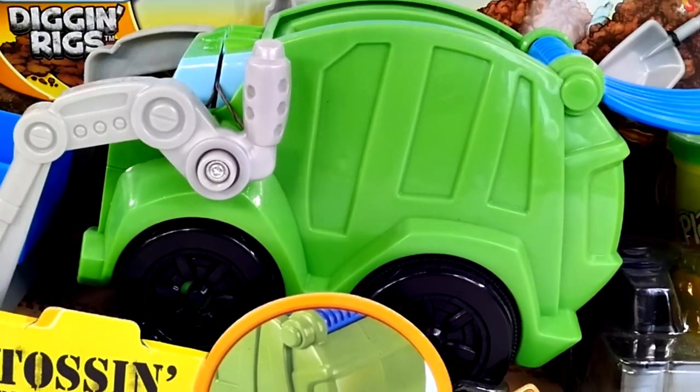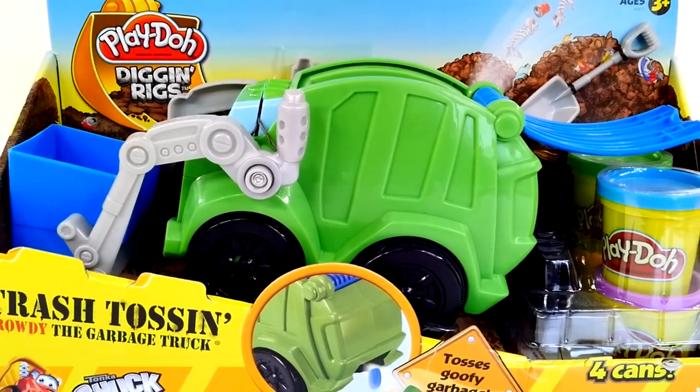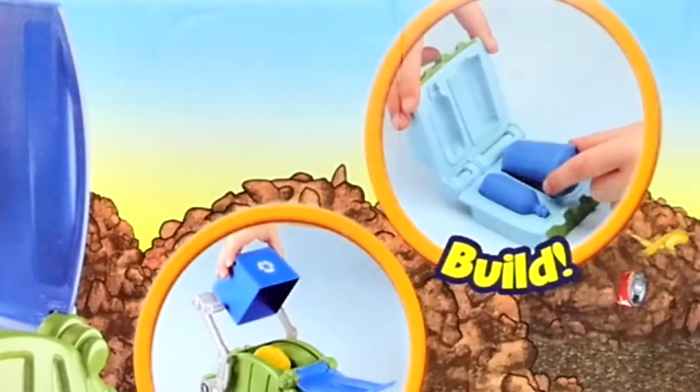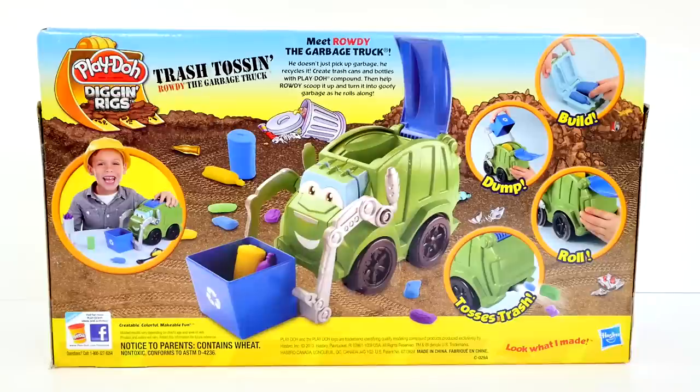Hey guys, welcome back to DCTC. My name is Seth, and today we're gonna be checking out the Play-Doh Diggin' Rigs Trash Toss in Rowdy the Garbage Truck. You can create some of the garbage by using the molds, and then Rowdy gets to recycle it through his trash compactor, and then he tosses the trash out. So let's go ahead and open it up so we can check it out.